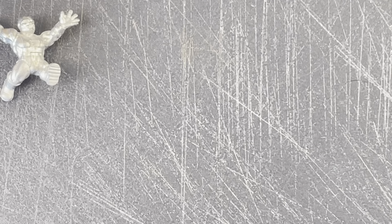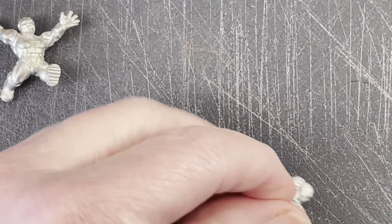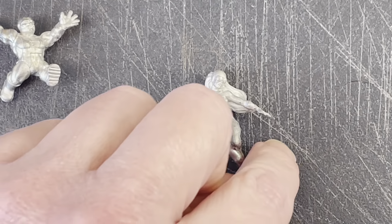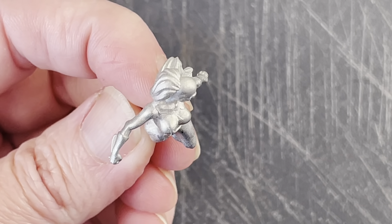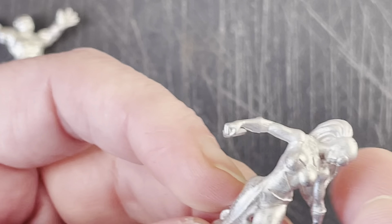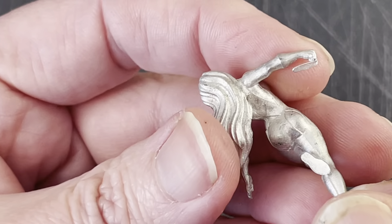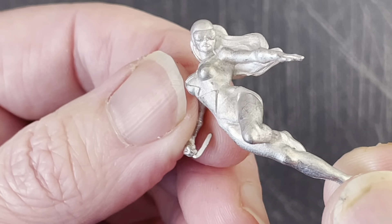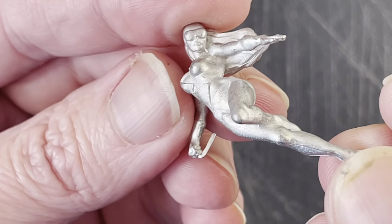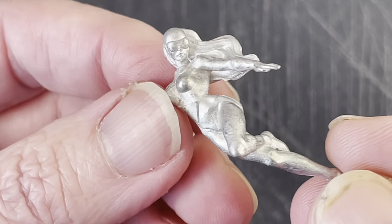Moving on to the next figure, this is one of my least favorites, and you're all going to hate me for that — it's Heather McDonald Hudson as Vindicator. But once again, this is a beautiful sculpt. He really captures the gracefulness of somebody in flight so beautifully, and I always loved her visor. I like her as a character, I just don't like her as Vindicator. I think Mac got the short end of the stick — Byrne said he was the most boring one — but the characters are only as boring as the writer, right? Not that John Byrne is a boring writer by any stretch of the imagination.